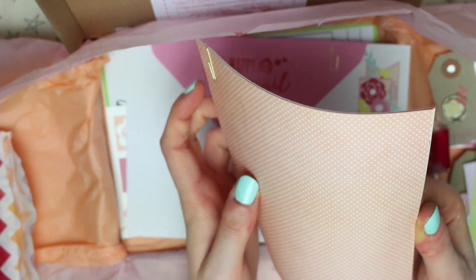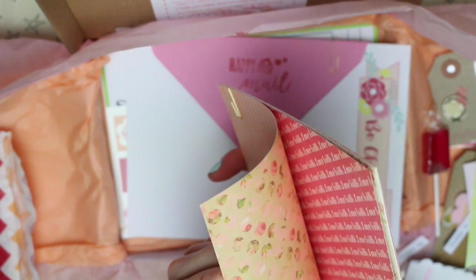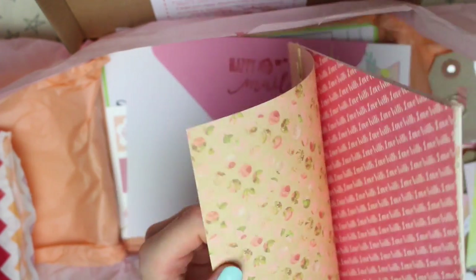We then have some 6x6 cardstock — I think there's five different patterns, and they're double sided.